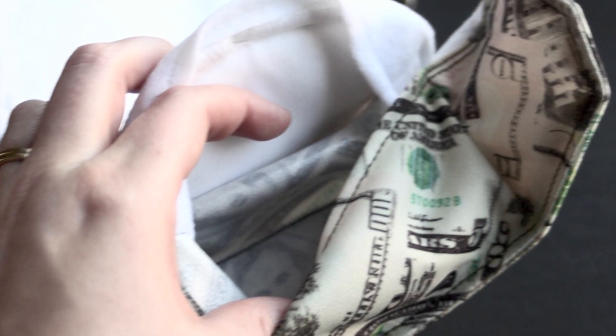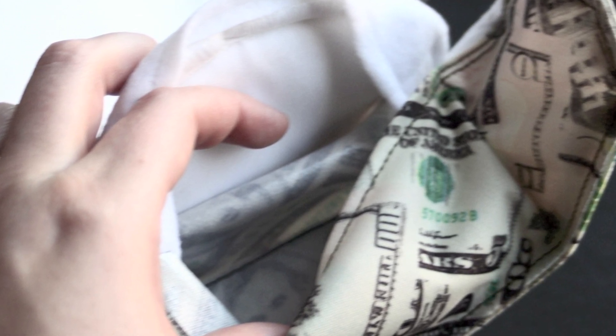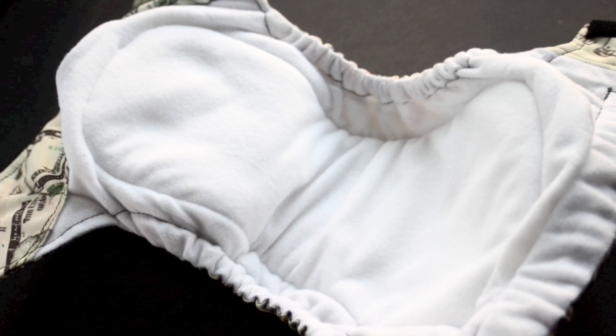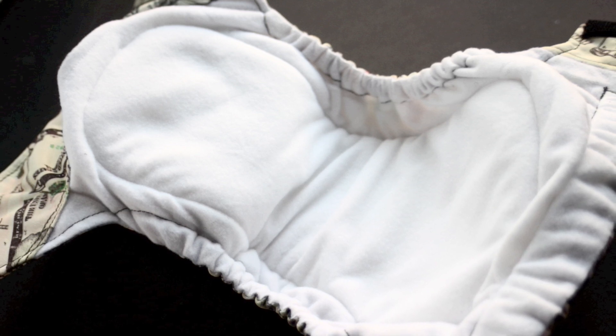If you're wanting extra absorbency, there's actually a pocket in the diaper so that you can stuff it with an insert. However, what most people recommend is to get a Ragababe insert and lay it on top of the diaper. I did test this out — I tried stuffing the insert into the diaper, and I tried laying the insert on top — and I found that it was a lot more absorbent if you laid the insert on top of the diaper.